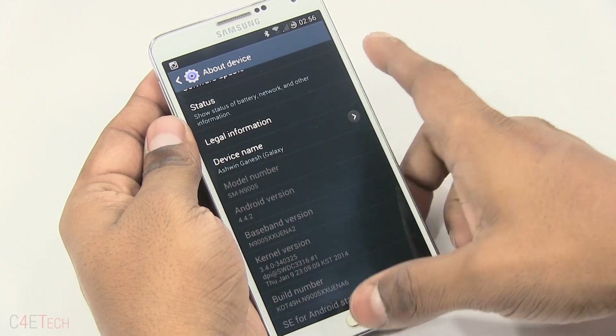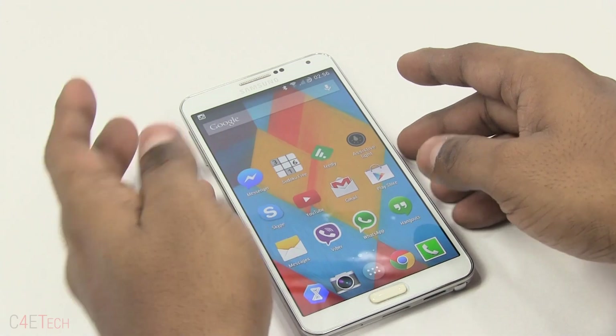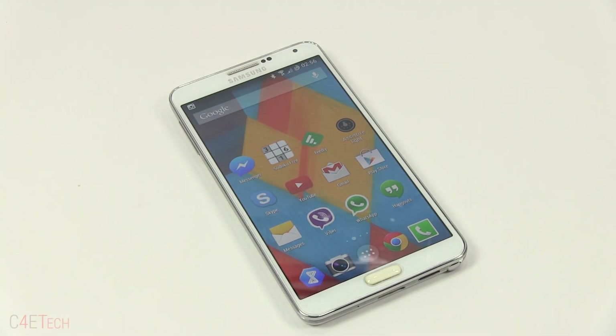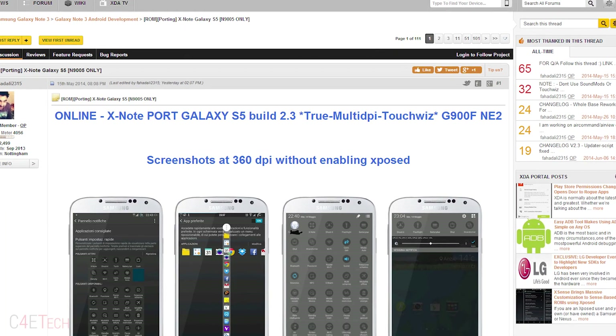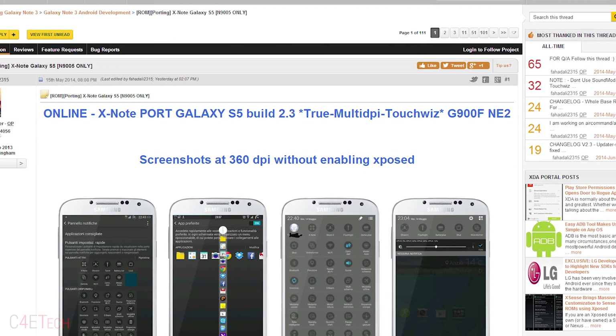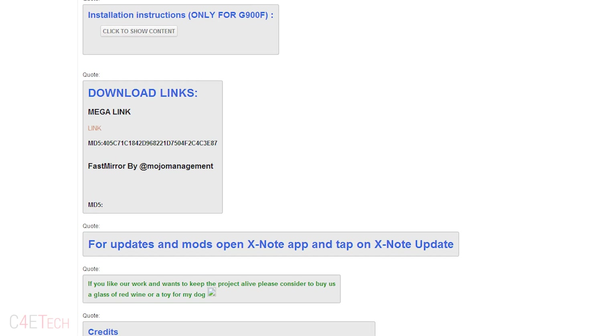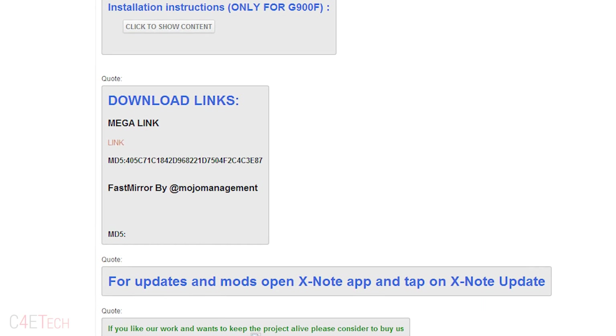Make sure that it's a N9005 before you proceed. Assuming you have a N9005 that's rooted with a custom recovery, head on over to the download section in the description down below. Click on the link there — that will take you to the XDA Developers Forums page. You can download the ROM zip file from there and transfer it onto your internal or external memory on your Galaxy Note 3.